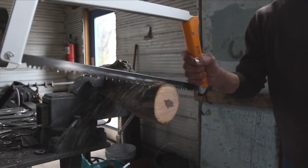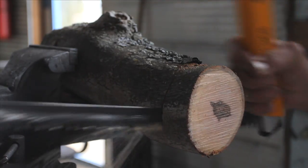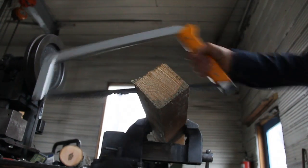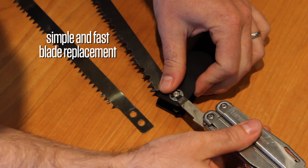The lightweight, high-strength aluminum frame, coupled with its pivot tensioning arm, automatically ensures top saw performance under any condition, while the solid construction prevents troublesome blade twists.